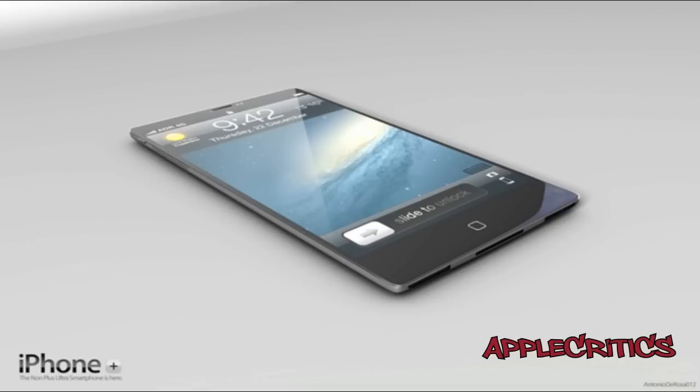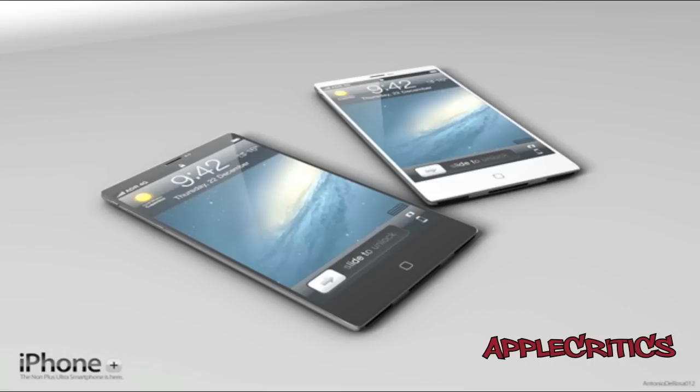The liquid metal body will mean that it is waterproof, with a screen that has a double sheet of glass, and also a 4.3-inch retina display with in-cell technology, an A6 quad-core processor, a rear 10-megapixel camera and 2-megapixel front-facing camera, a rear motion sensor, a slim dot connector, and a fully capacitive home button as well.